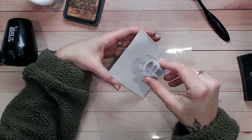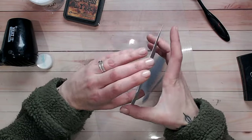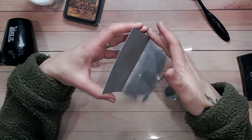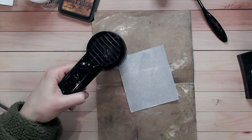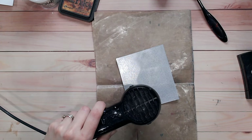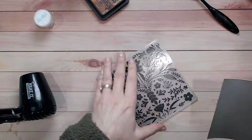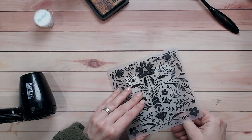Now let's move on to technique number two. In exactly the same way as the first technique, I'm covering a panel of the same white smooth cardstock with clear embossing ink and silver embossing powder, and again doing two layers. This is also a good moment to ask — if you're enjoying this video, please do subscribe to my channel and hit the bell icon so you get a notification every time there's a new upload. Now I'm popping this into the same embossing folder so we can see the difference from the last technique.